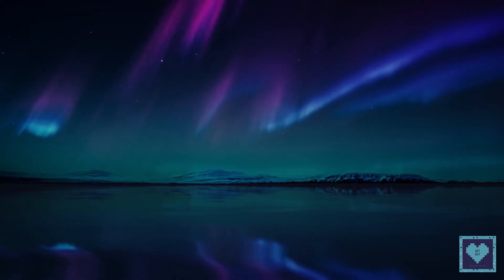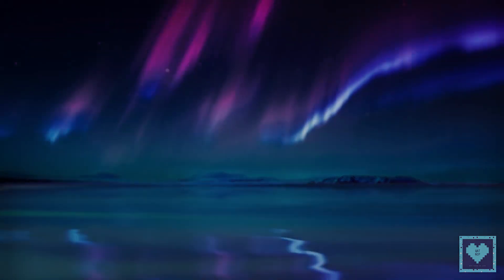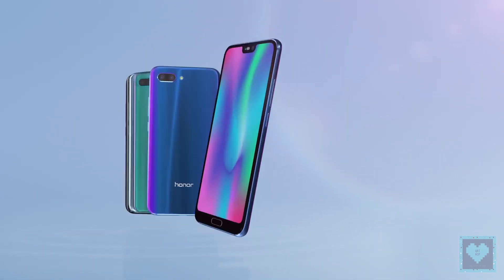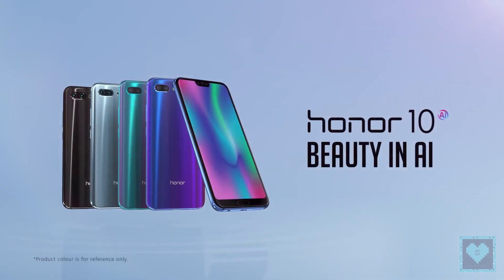Huawei just announced the arrival of the all-new Honor 10 in global markets, just under a month after its Chinese launch. It's sporting an attractive price of 400 British Pounds, making it the cheapest phone with an AI-oriented Kirin 970 chipset. Welcome back to Catnip and today we present you the Huawei Honor 10.